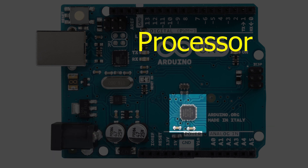The ATmega328 is a single-chip microcontroller created by Atmel in the Mega AVR family. The Atmel 8-bit AVR RISC-based microcontroller combines 32 kilobytes ISP flash memory with read-while-write capabilities, 1 kilobyte EEPROM, 2 kilobytes SRAM, and 23 general-purpose I/O lines.